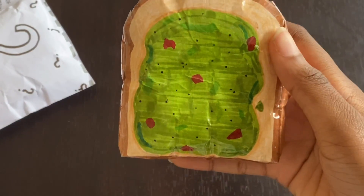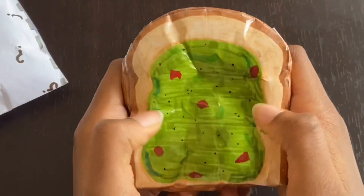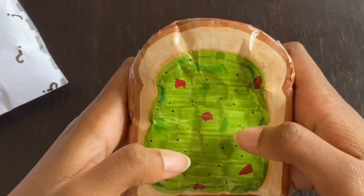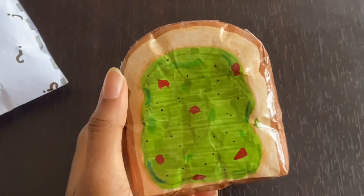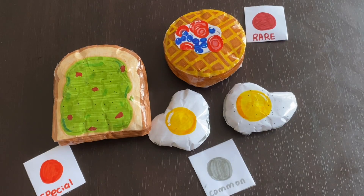This paper squishy is so detailed and it's literally so cute. The squish is the best. It's not very slow rising, but I still love it anyways. This is all the things we got in the blind bag, and I love everything so much. If you guys like this video, don't forget to hit the thumbs up and subscribe. I love you guys so much, and I'll see you next time. Bye!